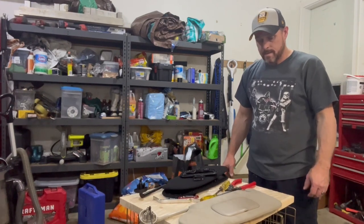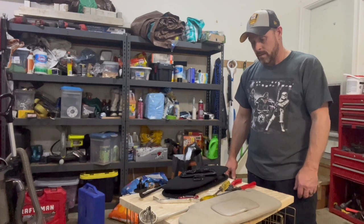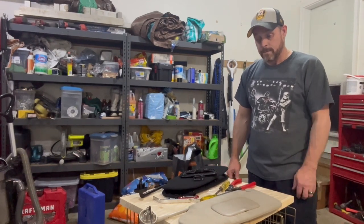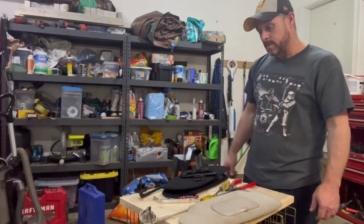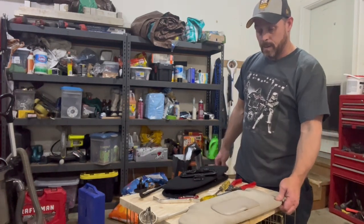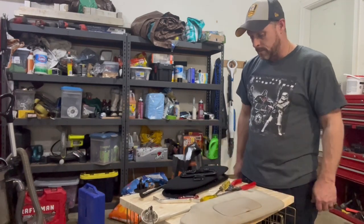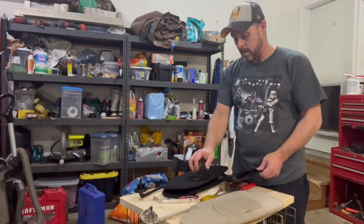I thought I'd do a video on the third gen Ram sun visor because I couldn't find anything out there. There was plenty of them on how to take it out of your truck, things like that, but nothing about how to separate and take it apart. If you want to fix something, you want to replace a mirror, anything like that.